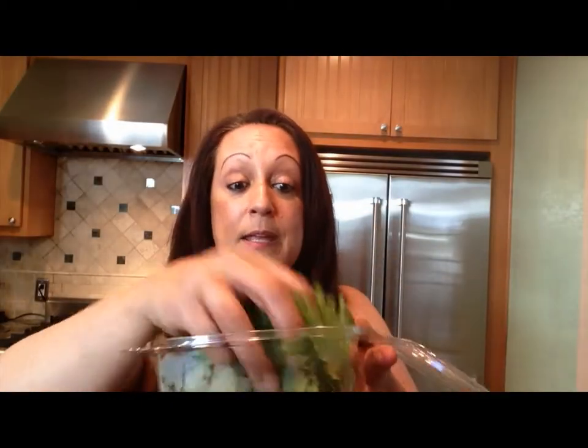I put a lot of greens in my smoothie. I've seen some videos where some folks only put like one little small handful of greens and the rest is all fruit. I put a lot of greens in my smoothie. So as you can see, there's a lot of greens in there.